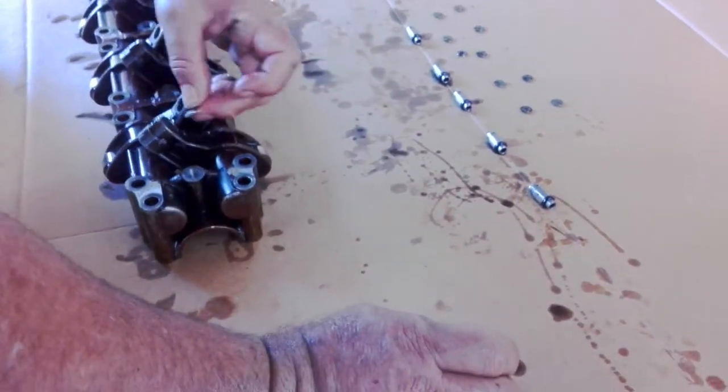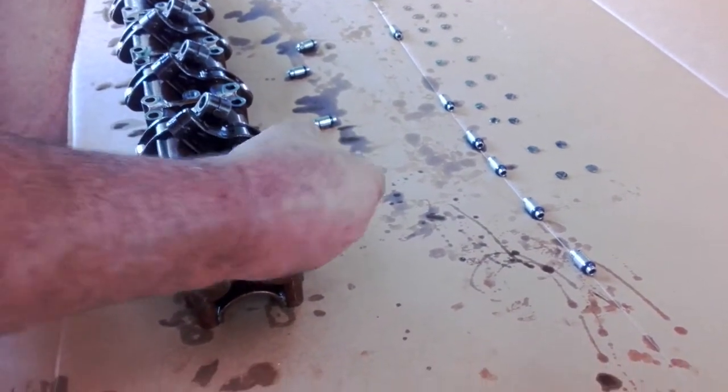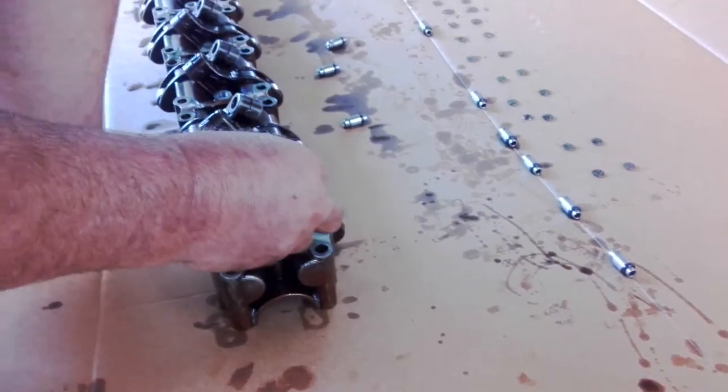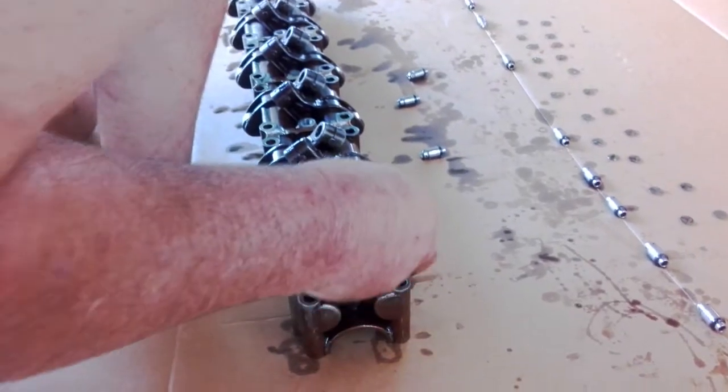Okay, that one's seated correctly — that's one. Make sure it's actually bottomed out correctly. Don't make any mistakes here putting the lifters in. Okay, that's seated correctly.